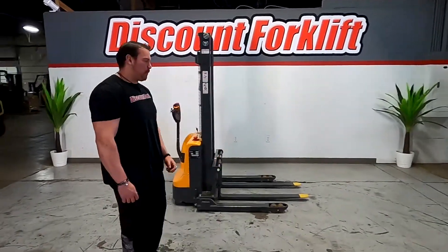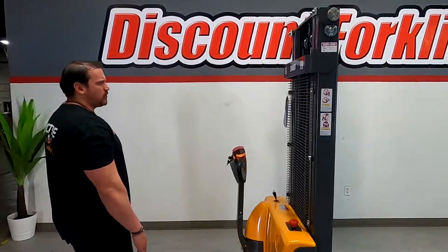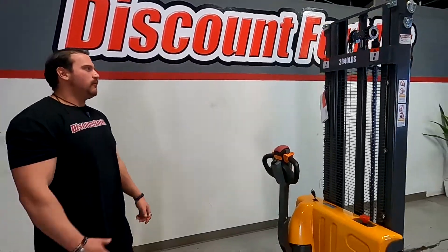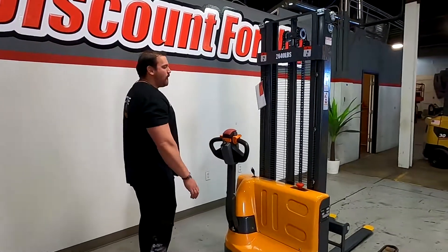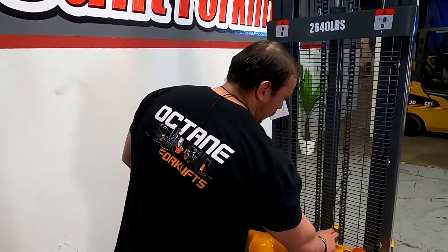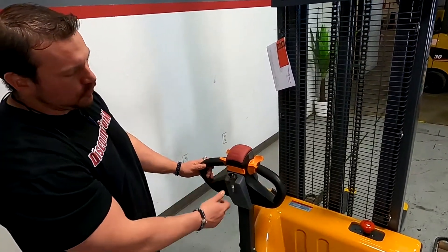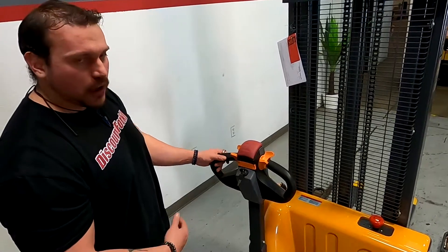Hey guys, Mike here with this guy — forklift right behind me is our Octane walkie stacker, rated for 2,740 pounds — it even says it right here, which is nice. Now this one's a little bit different because usually the keys are going to be right here with the ignition, but on this model all you have to do is turn it to the right and you're going to hear it click on.